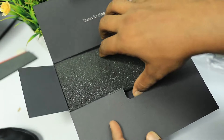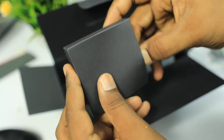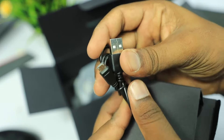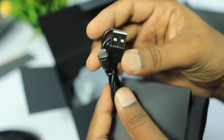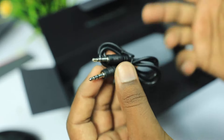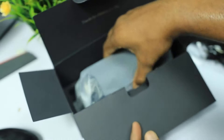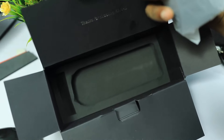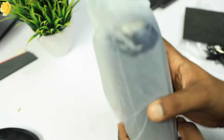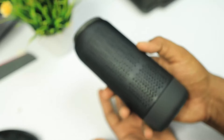Then we have a black color box. Opening it, we find a USB to Micro USB charging cable, an AUX cable to connect with mobile and laptops to play songs, and finally the Bluetooth speaker itself.